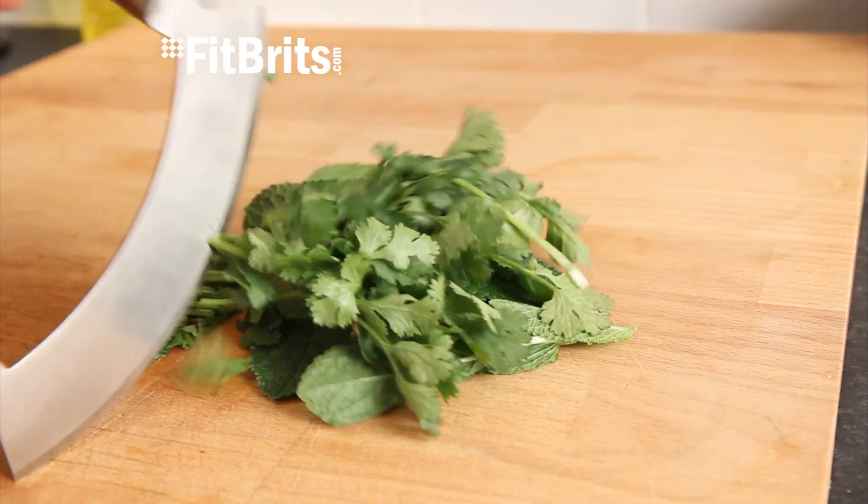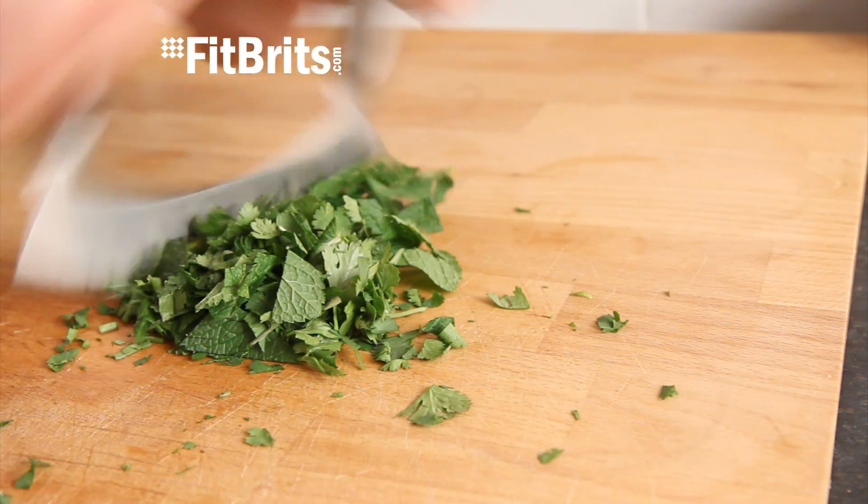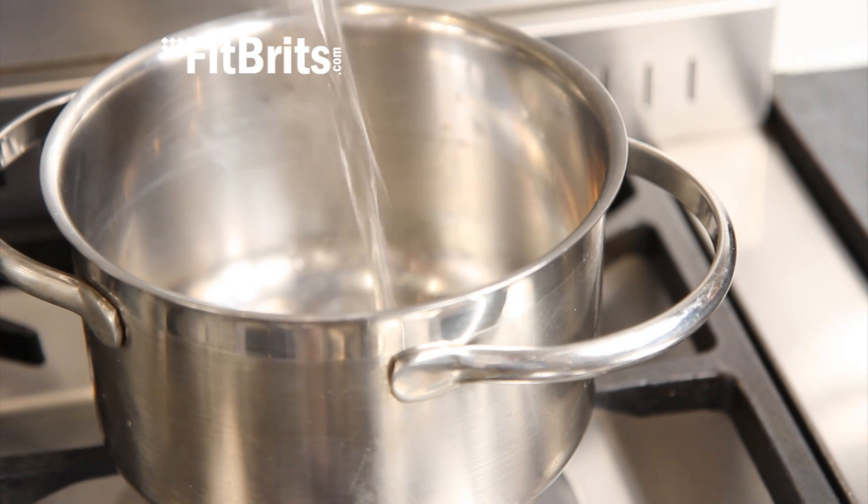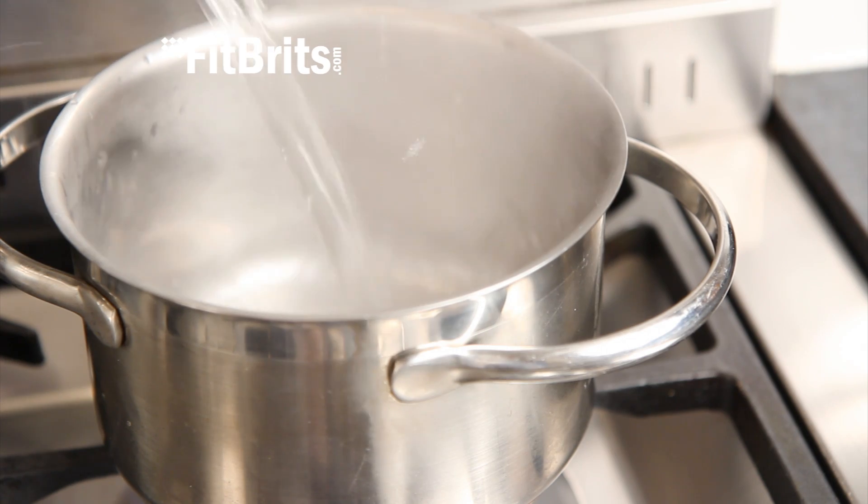Also, take the mint and coriander and finely chop it for when the curry has finished simmering. And meanwhile, make sure you get some rice cooked for when the curry is ready.